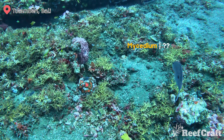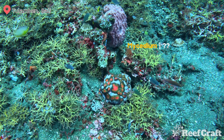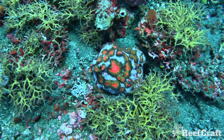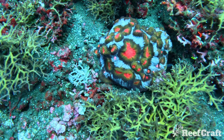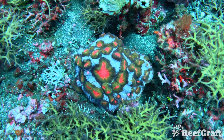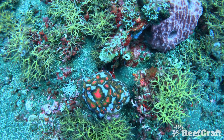This next one I know is a Mycedium and it probably is elephantotus, though I'm not 100% sure — but this is the nicest chalice I've probably ever found in my life. The colouration on this thing is absolutely mind-blowing. It was also found down really deep, around 30 metres, which goes to show the incredible adaptability of these species.